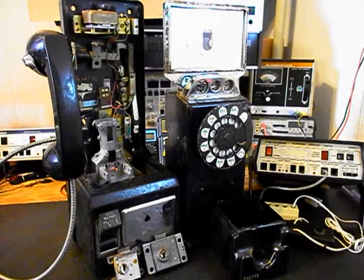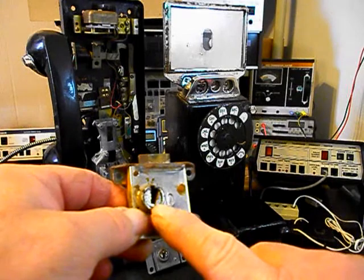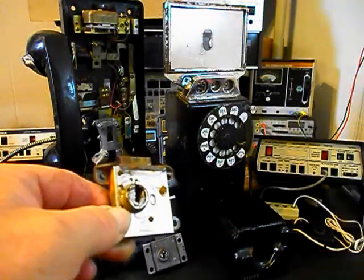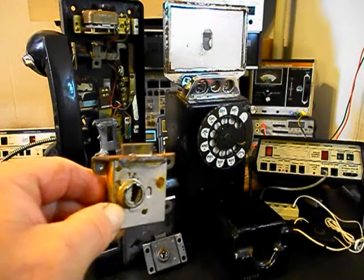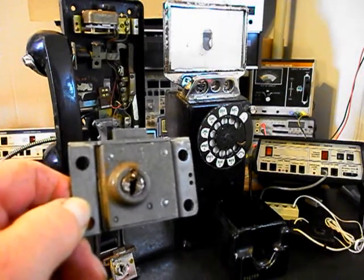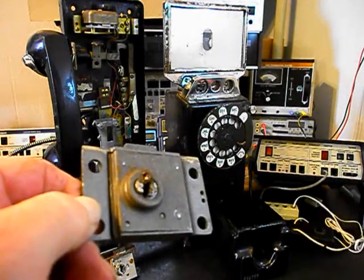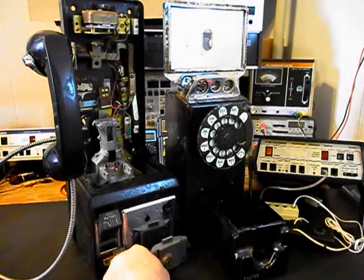Since this is the initial checkout, we want to run through what needs to be done. When this unit came in, there were no keys to the two locks and we had to gain access into this payphone. The locks have been damaged — it looks like someone tried to break them long ago, but they were not able to gain access, though they did break the locks. On the vault lock, there's a drill bit broke off inside the key entrance, and that looks like it was done many years ago because of the rust.